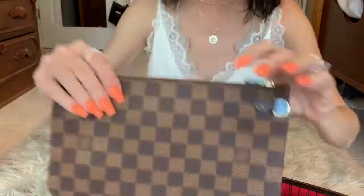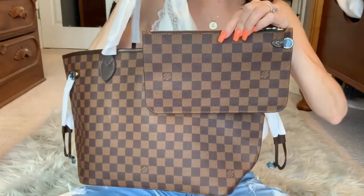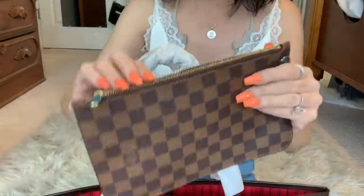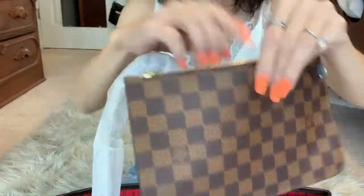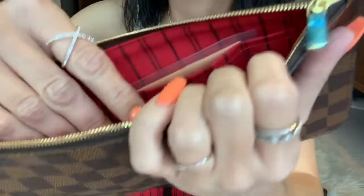We've got the little Vachetta - let's see if it matches. Yes, honey, we've got a good match. It's got a zipper - that's a good damn zipper. We've got a little gel silica pack, you've got your paperwork if anyone wants to be nosy. Inside it does have the correct stamping.